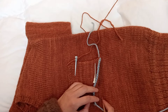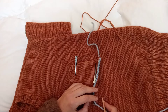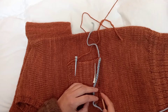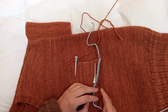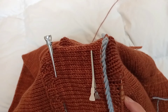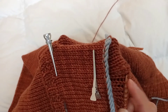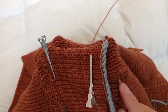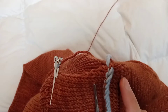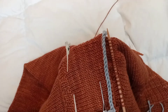So I pick up 22 stitches — 1, 2, 3, 4, 5... Make sure that you are picking up stitches from the same row.